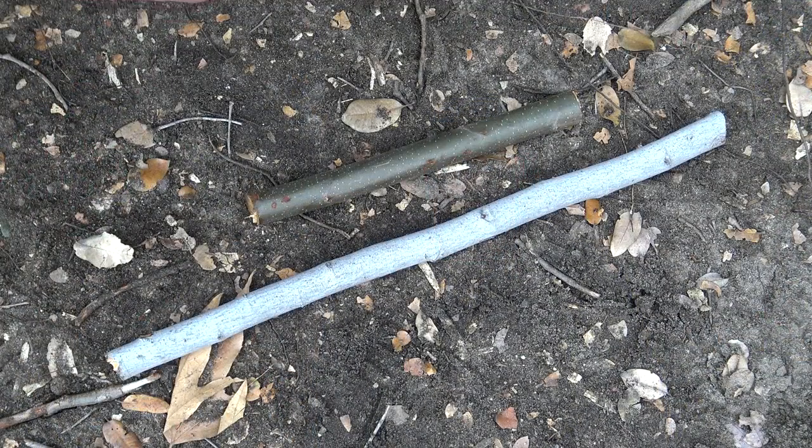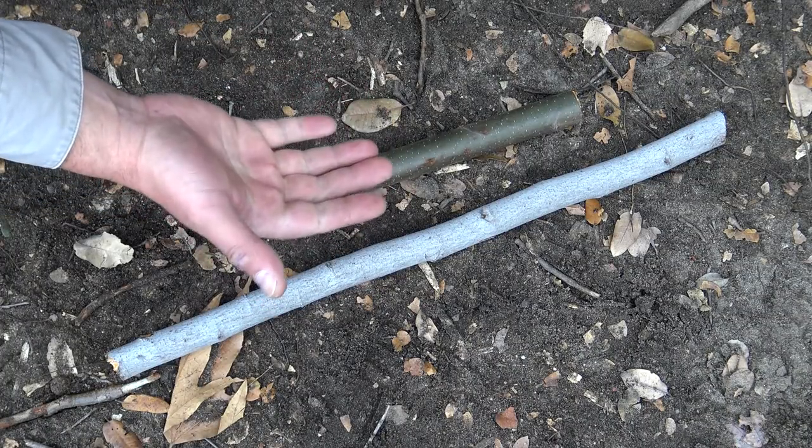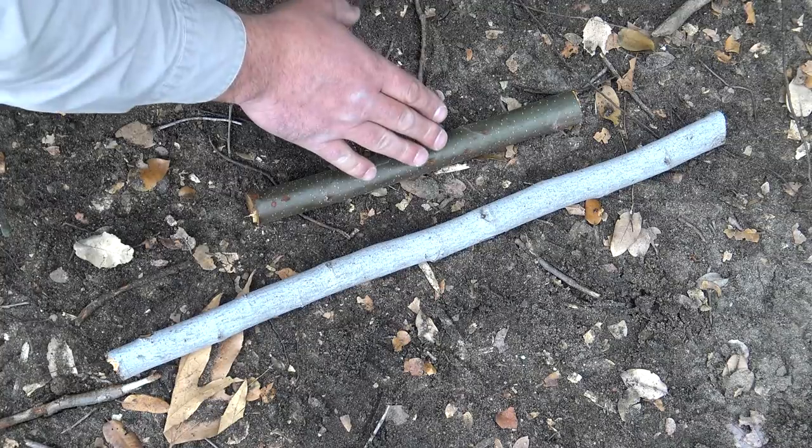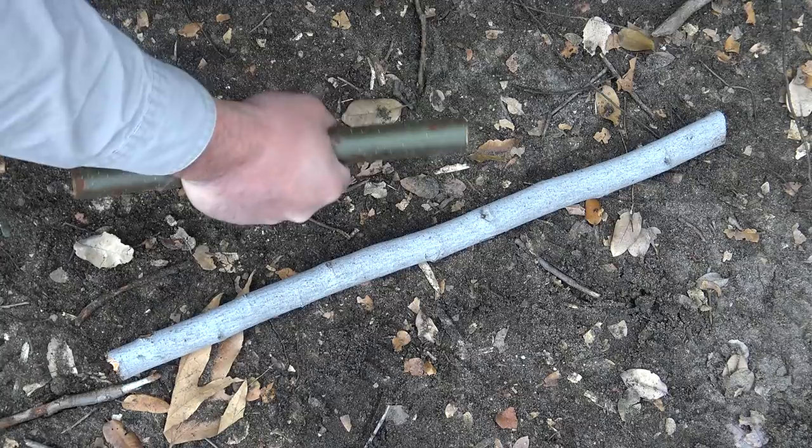The first thing you want to do is grab two branches, and you want these branches to be anywhere from thumb size to one inch in diameter. The reason why is because the smaller one, you're going to pick it up and you want it to fit comfortably inside your hand. So as long as it's comfortable, you're good to go.